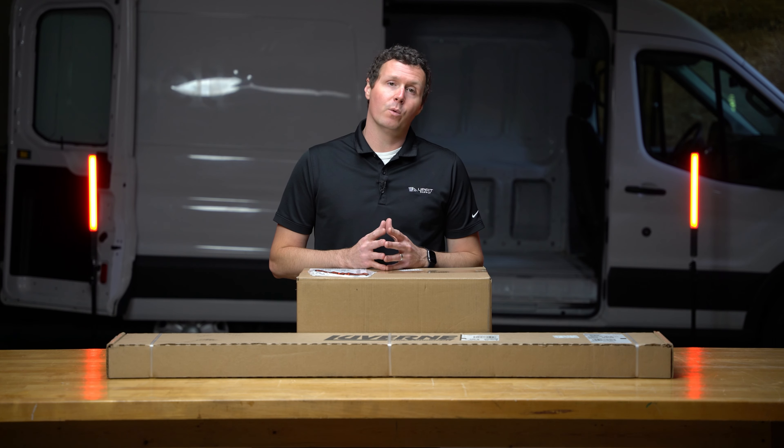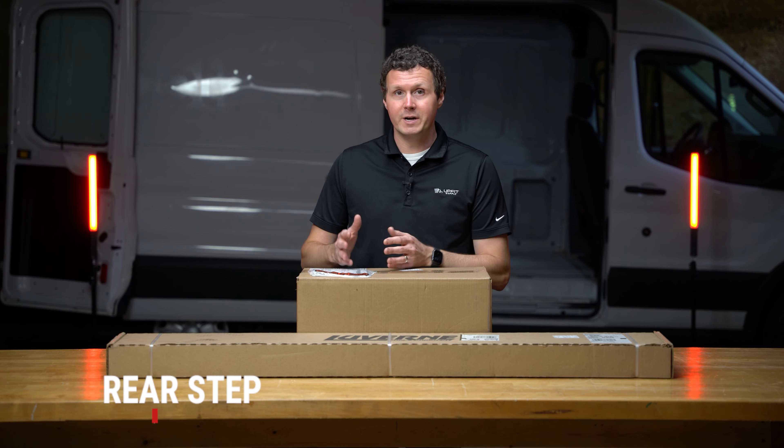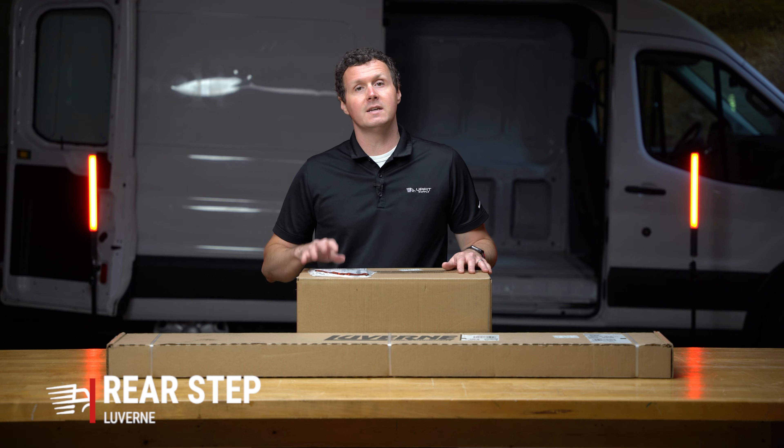Hey, it's Ryan from UpfitSupply.com and in this video we're going to be unboxing the Luverne Rear Step for Ford Transit Vans. Let's get into it.